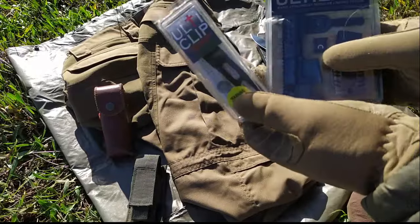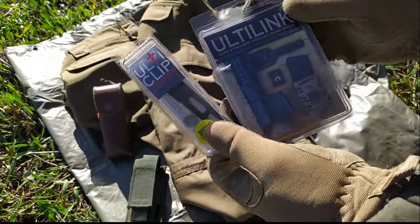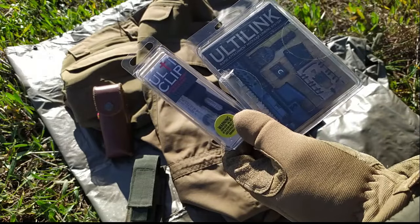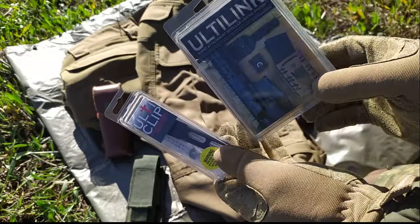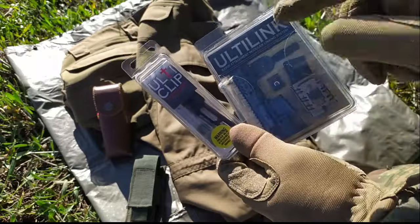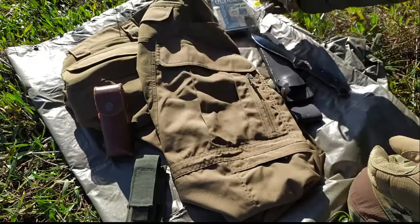Esto ha sido un regalo de un gran amigo anónimo, porque él es así — sus detalles son anónimos y no quiere que sepa nadie quién es. Quiero hablar de esto; es un sistema bastante curioso, y del clip. Esto me parece una pasada. Próximamente.